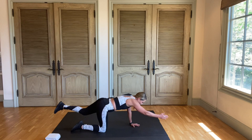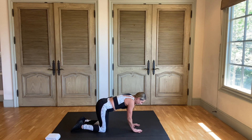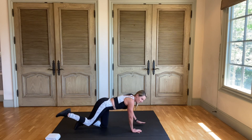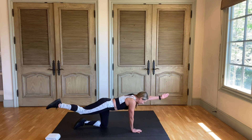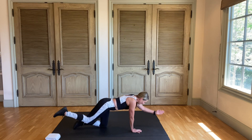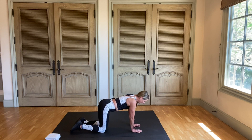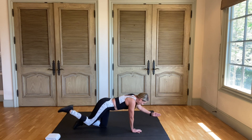One more time. Now the other side — left arm, right leg. And bring it back. How's it feel? Do it again. Good job. Get back out. And in. Out. And in.